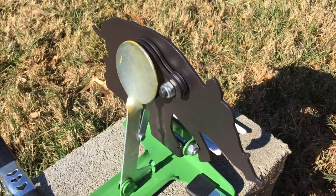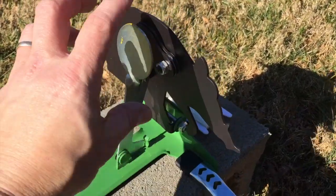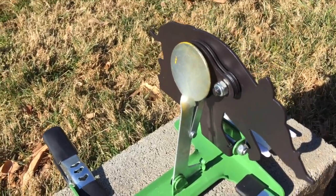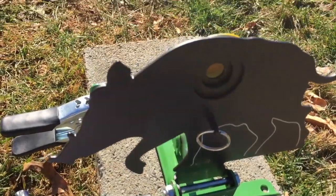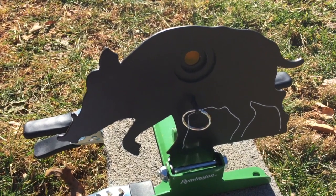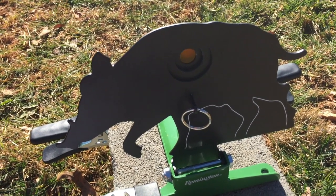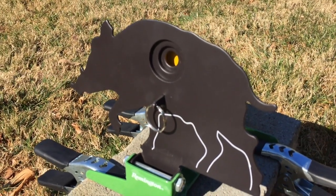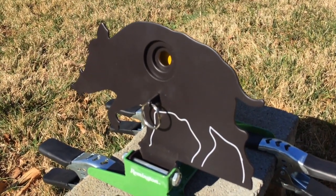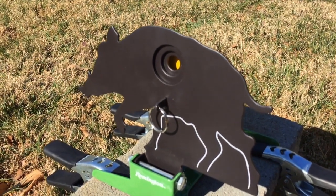This target has a rear-mounted reducer. You loosen a bolt and rotating plates give you three different sizes of kill zones. With no reducer it's an inch and a half; there's a one-inch reducer and a half-inch reducer — though when I measured it, it was more like nine-sixteenths. This target is fine for home use or a local match, but for an official AAFTA-sponsored event you can't use rear reducers; reducers must be front-facing.